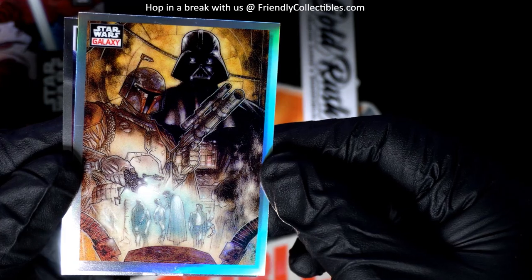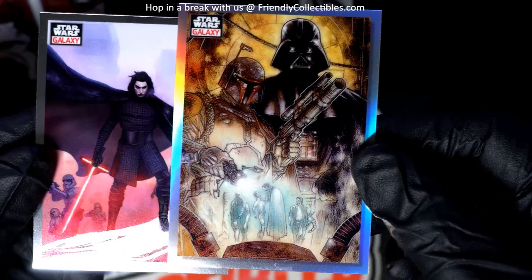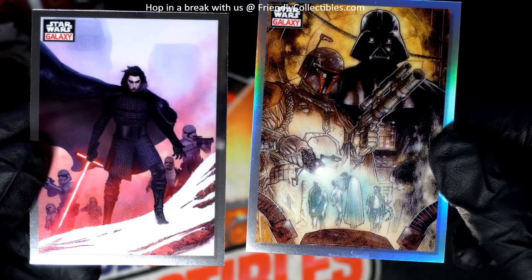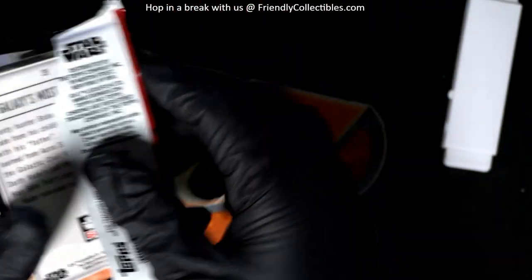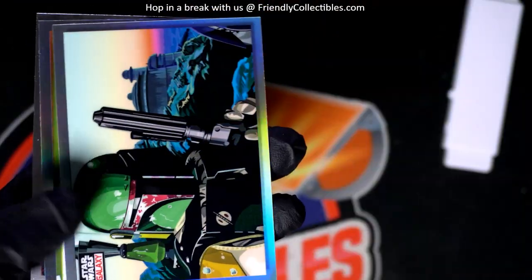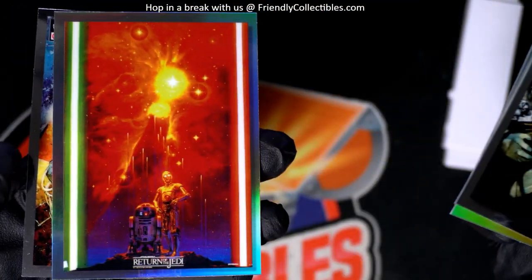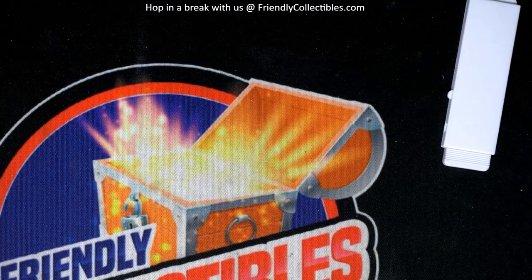That's the first time I've seen that one. Oh no, I've seen this one before. Wow, that's really cool — we got a sketch card, art card like that. That is great.